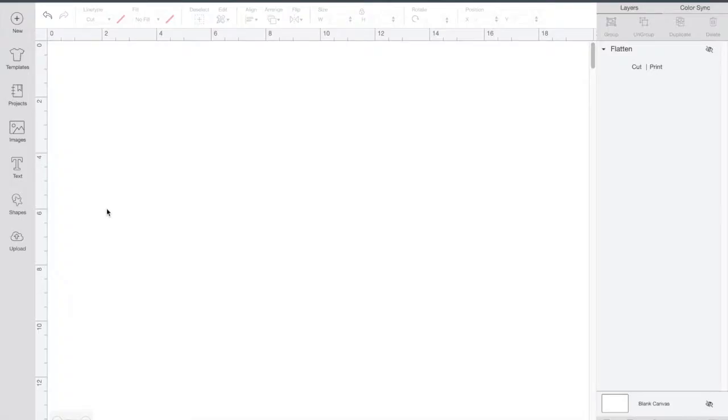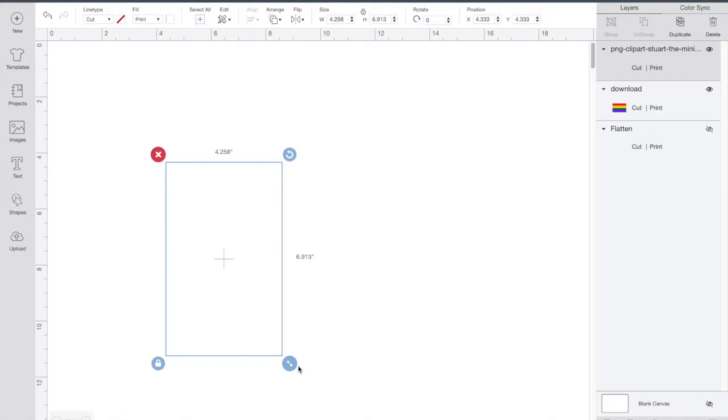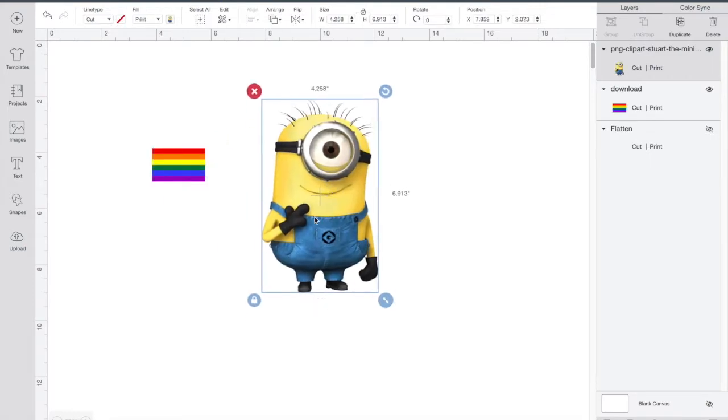You'll need an image — you can use any type of software. I'll be using Cricut Design Space. You can get images from Google, Etsy, or wherever you get them. If you're selling the image, just make sure it's not copyrighted or you may get in trouble. I'll be using this picture here.